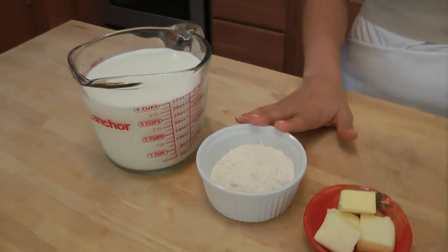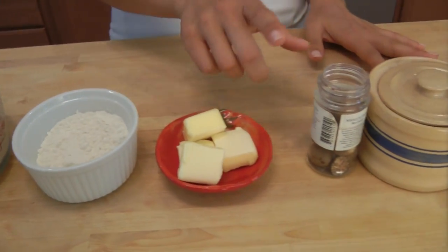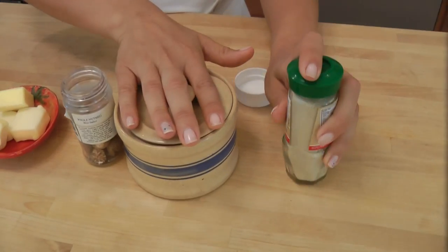The ingredients for this are super simple. You're just going to need some whole milk, some all-purpose flour, some butter, some fresh nutmeg, salt and white pepper.